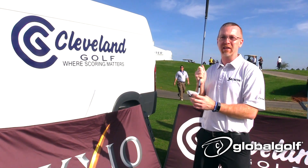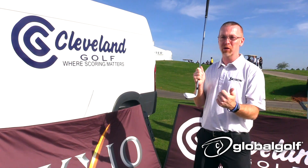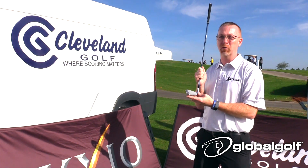You're going to be able to spin and control your approach shots more, allowing you to hit more greens, get closer to the hole, and stop the ball where you want it.